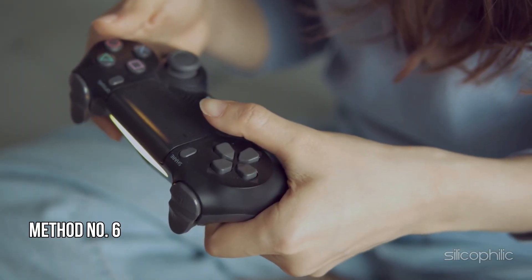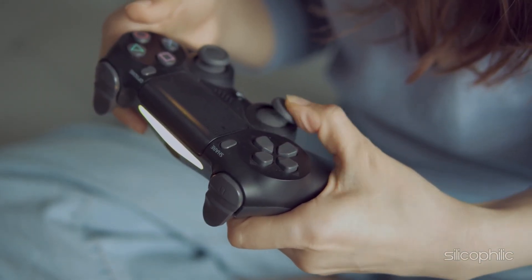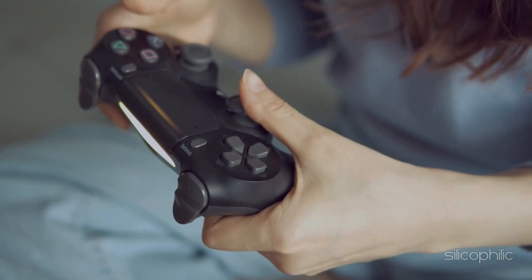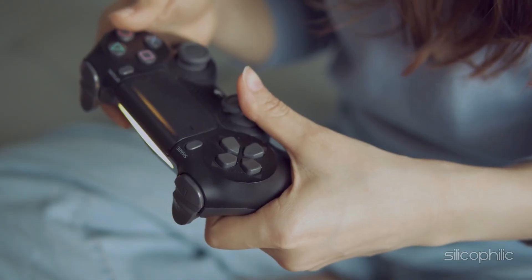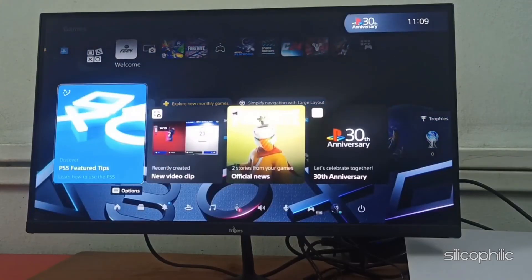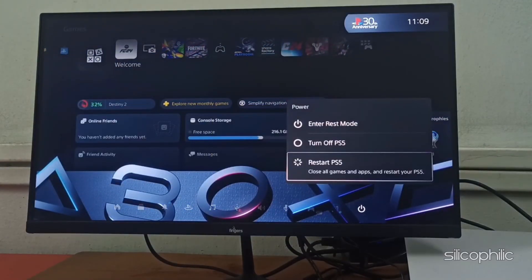Method 6: Restart the PS5 console. Sometimes, due to temporary glitches, you can have problems with the external drive on PS5. Restart the PS5 console to eradicate minor bugs and glitches. To restart, press the PlayStation button on your controller, navigate to the power icon and select it, choose Restart PS5, and confirm your selection if prompted. Your PS5 will shut down and restart automatically.